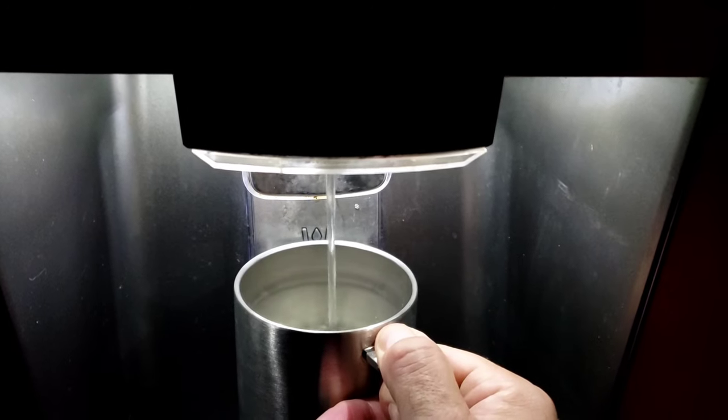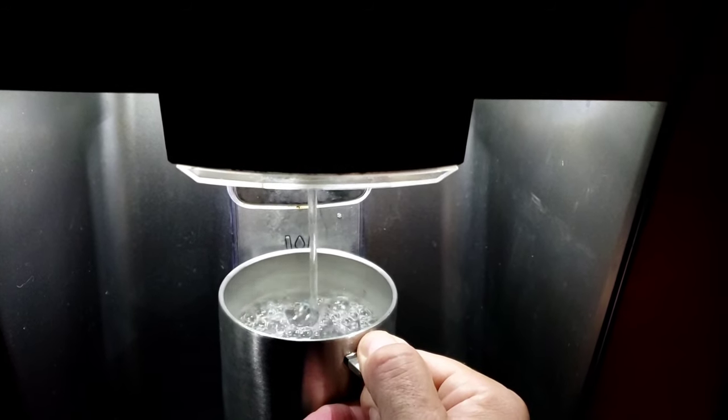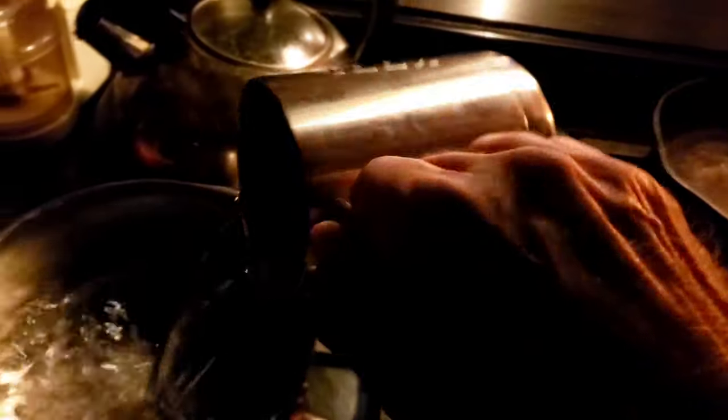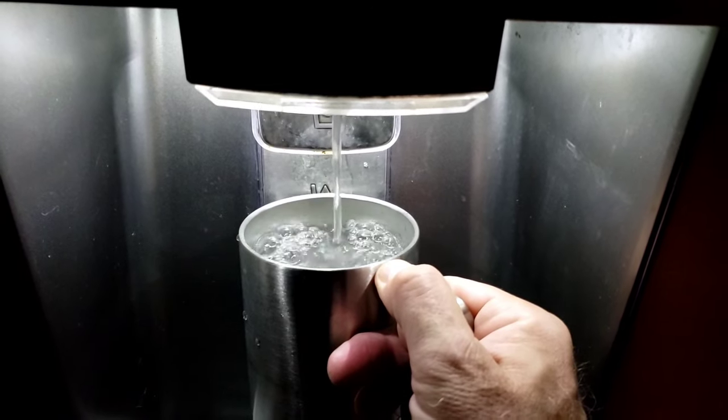Start with cold water. How much coffee do you want to make? I make two cups a day — two large cups, they're about 12 ounce cups. I put them in a saucepan with filtered water. I don't use tap water. And I bring it to a boil.